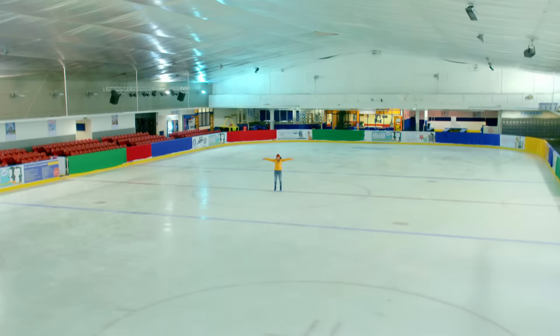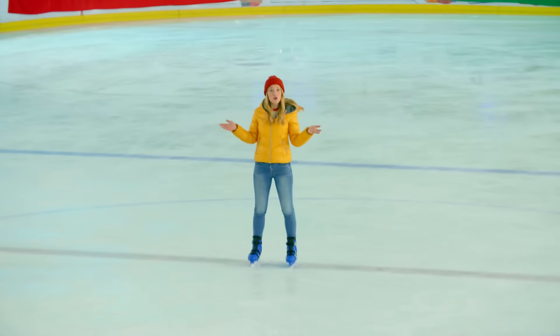A big ice rink like this starts out as lots and lots of water. But water is a liquid — it's runny. And you couldn't skate on that, could you? So something happens to the water to make it hard enough to skate on. Do you know what that is?